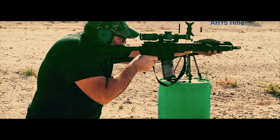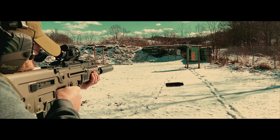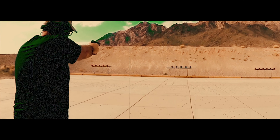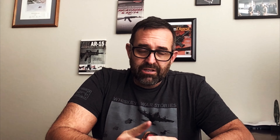Rule number four: know your target area. Know what your target's made of, in front of it, behind it, and left and right. You could have some ricochet issues. So those are the four: treat all weapons as if they're loaded at all times; keep your finger off the trigger and outside of the trigger guard unless you're on target with intention to shoot; never point your muzzle at anything you're not willing to destroy; and know your target — know your left and right range boundaries, left and right of the target, front and back.